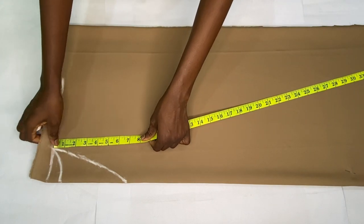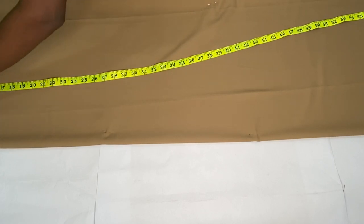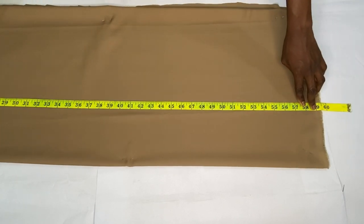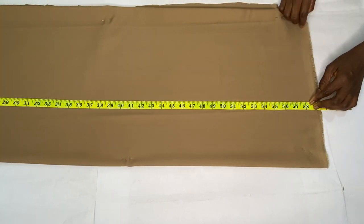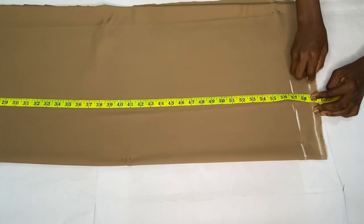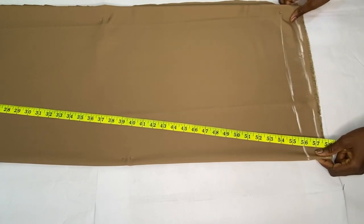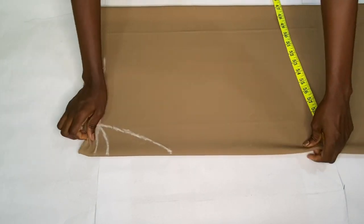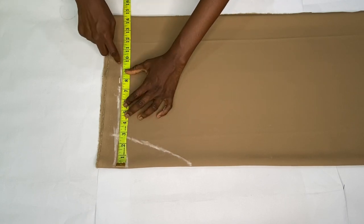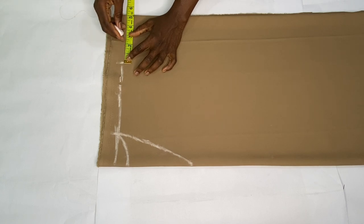The next step is to mark the full length of this dress. I placed my tape from the shoulder line vertically downward. The full length of my dress is 57 inches, so I added an extra two inch allowance to the end, making it 59 inches altogether. One important measurement needed to get the body of this dress is the hip circumference. On the shoulder line I placed my hip circumference divided by four, then added an extra four inches allowance to the side.